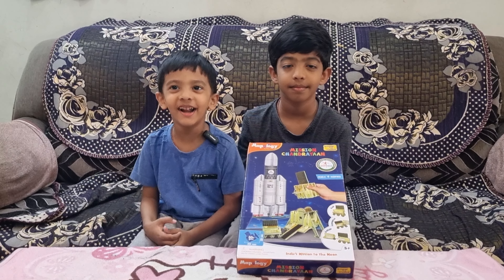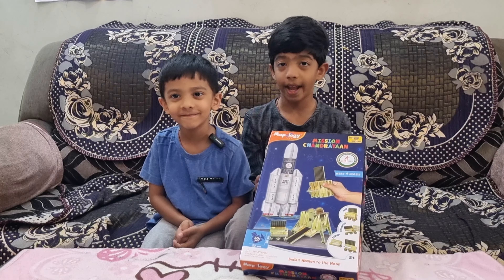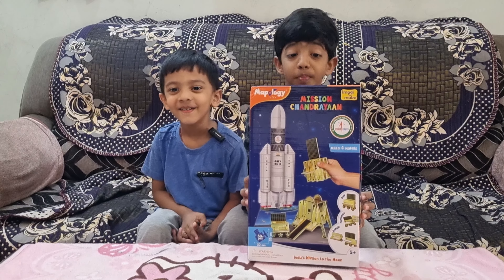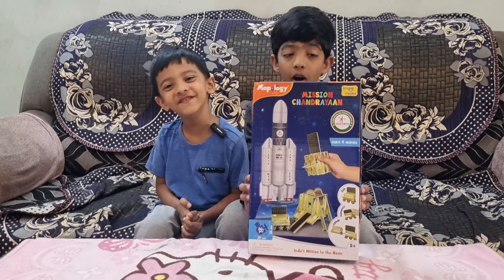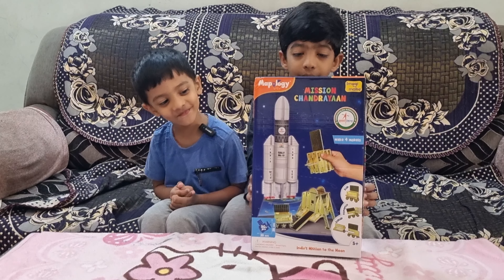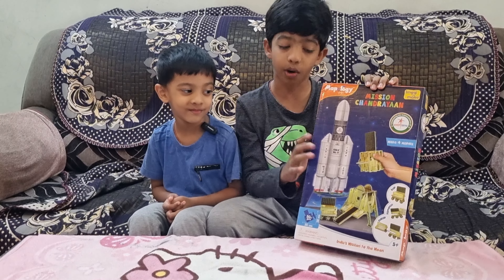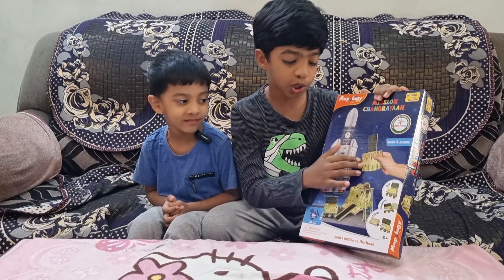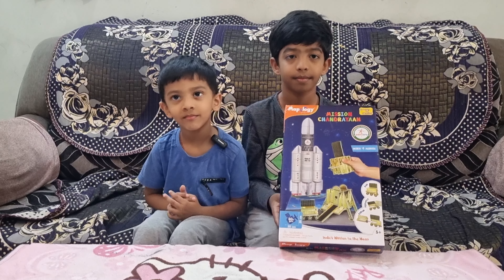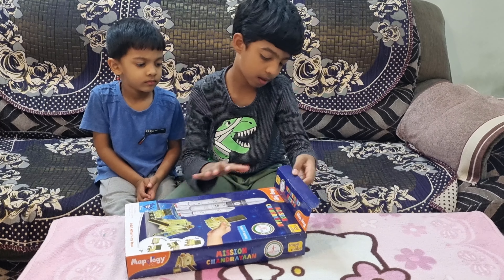Hello everyone, welcome to our new video. Today we are going to unbox the Mapology box of Mission Chandrayaan. We will also talk about the space mission launched by ISRO to the Moon. This mission consists of the rocket, operation module, lander, and rover. Let us unbox and see what is inside the box.